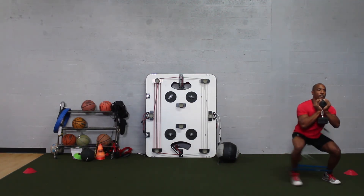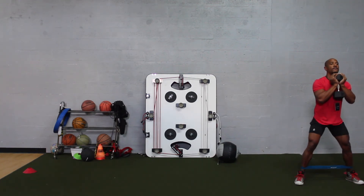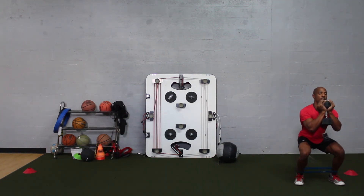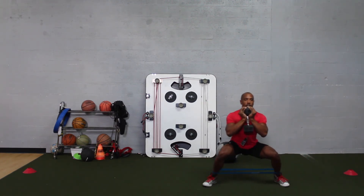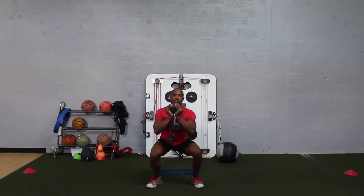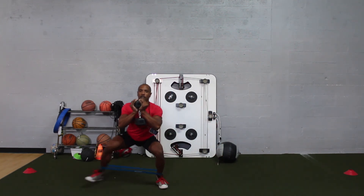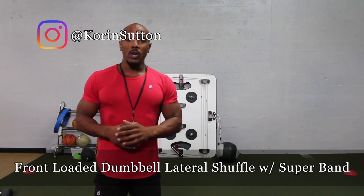Try to stay low when performing the exercise — stay nice and low and try not to bounce. Try to stay as low to the ground as you can. You want to feel a lot of tension in the glutes. This is how you do a front-loaded dumbbell lateral shuffle with the super band.